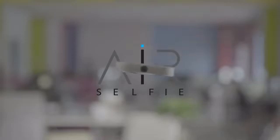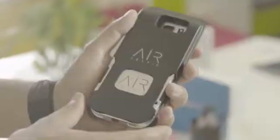You see? Amazing, isn't it? This is the AirSelfie, the only portable flying camera integrated into your mobile phone cover.